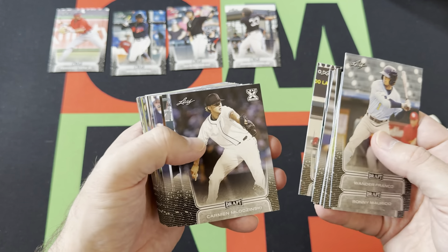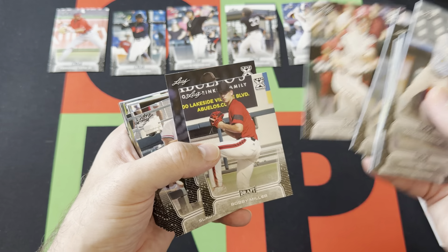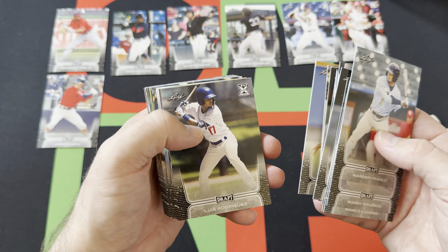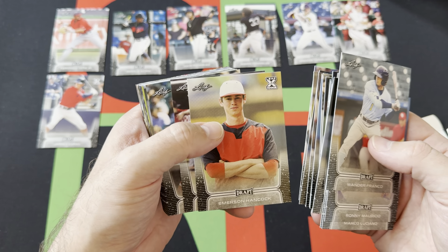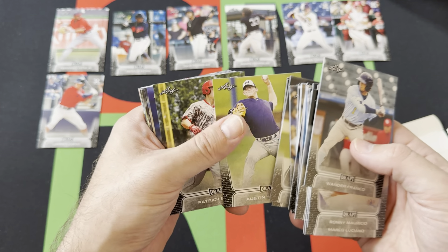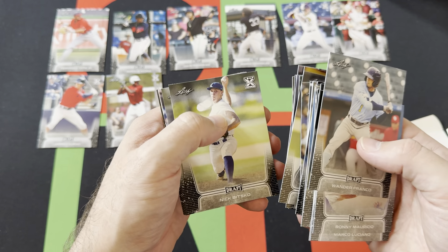Bryce Ball, Tanner Burns, Gary Mitchell, Bryce Jarvis, Kjerstad, Bobby Miller, Carmen, Spencer Torkelson. Slade Sabato, Duran, Pardomo, Martinez, Luis Rodriguez, Nick Lofton, Max Meyer, Asa Lacy, Austin Martin, Emerson Hancock, Nick Gonzalez, Robert Hassel, Zach Veen, Reid Detmers, Garrett Crochet, Austin Hendricks, Patrick Bailey, Justin Foscue, Nick Abel, Ed Howard, Nick York, Pete Crow-Armstrong, Jordan Walker, Carson Tucker, Nick Bitsko.